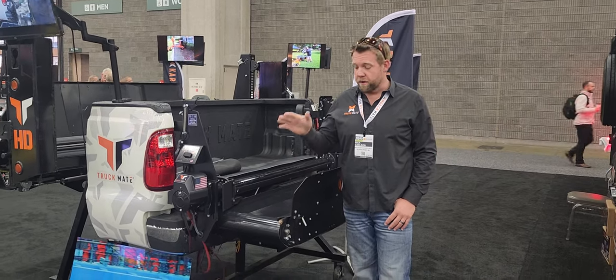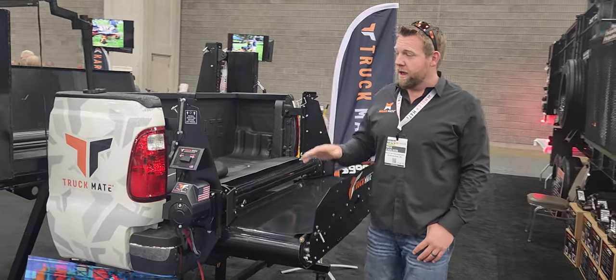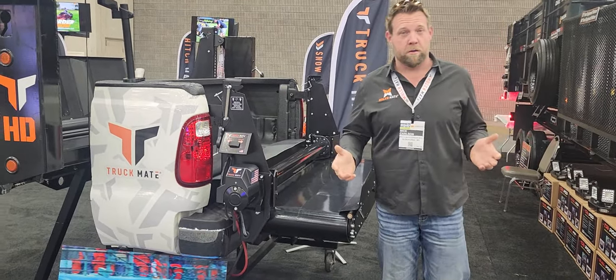Hey guys, Nick Carlson here with Dolce Manufacturing, home of the Truckmate. We call this the Truckmate OG. This is the original Truckmate, and what it's meant for are trucks like 250s, F350s, and of course the 450 dualies. It's more for a regular pickup truck.